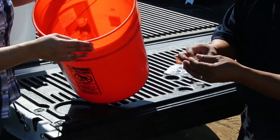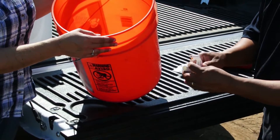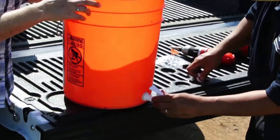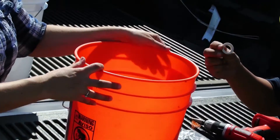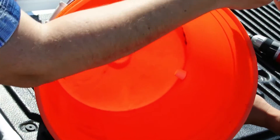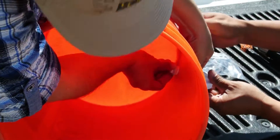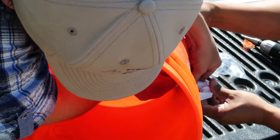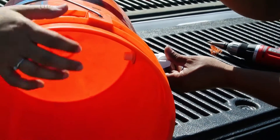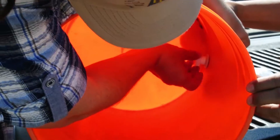We're going to attach a washer on the outside end of the spigot, and we'll put the other washer on the inside of the bucket. Now we've got both the washers in place, and we'll put the nut to secure the spigot on the inside.